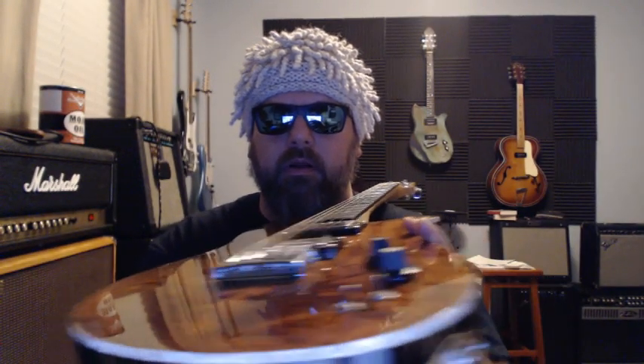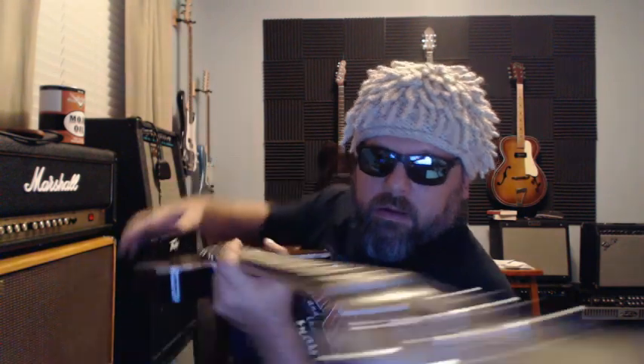One more thing I wanted to mention about the fretboard. When you look down the fretboard — let me point this at the camera — you guitar players all know this: the fretboard is not flat, it has a radius to it. It's got a curve this way and a curve this way, and it's a specific curve.